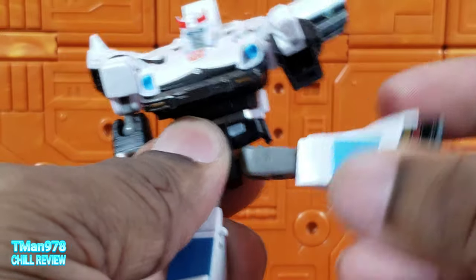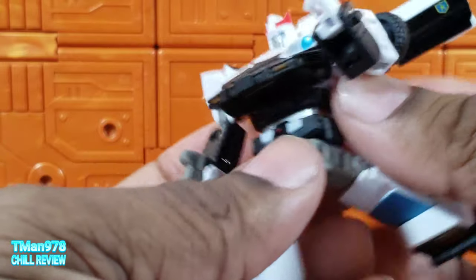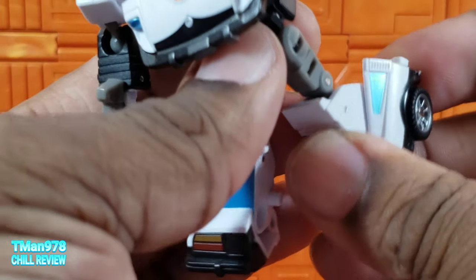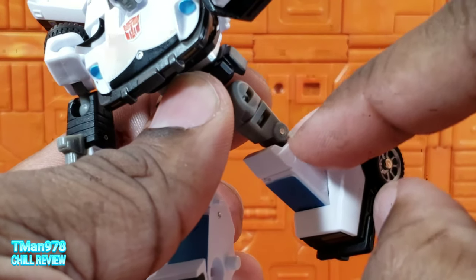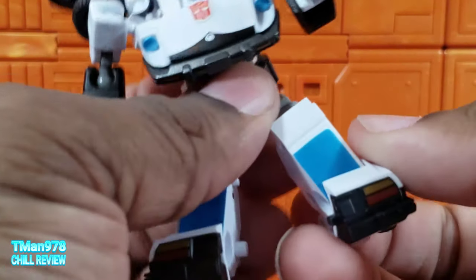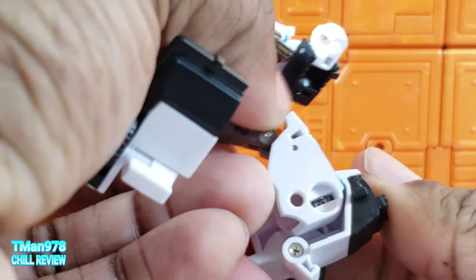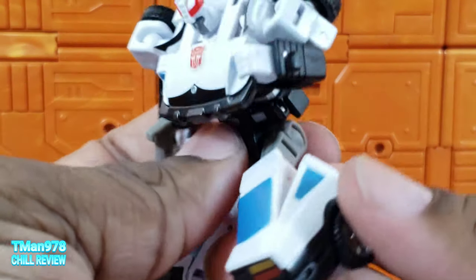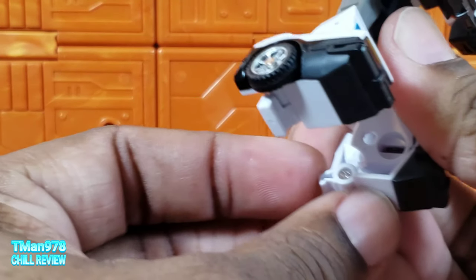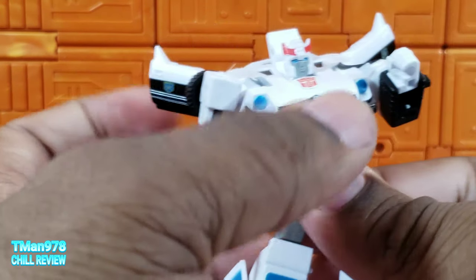Legs — even with the sculpting, they go all the way out, all the way back, all the way forward, and out to the side with a swivel. Double-jointed knees, but the pin is tight so you have to bend them separately. Ankle pivot on a ball joint — can't really kick forward too much, but you can kick back. There's heel articulation too — you don't really need it, but it's there. Love it.